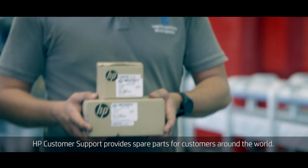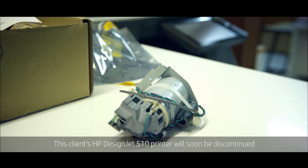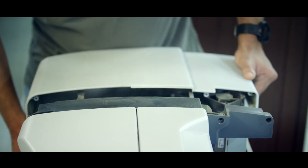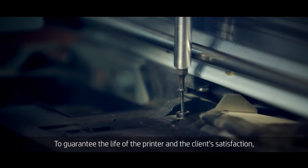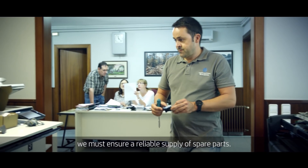HP Customer Support provides spare parts for customers around the world. This client's HP DesignJet 510 printer will soon be discontinued. To guarantee the life of the printer and the client's satisfaction, we must ensure a reliable supply of spare parts.